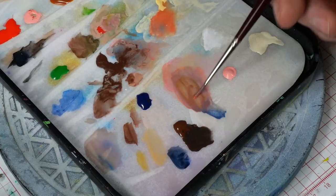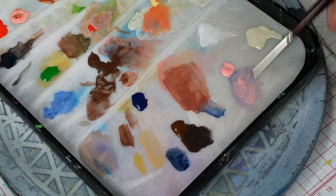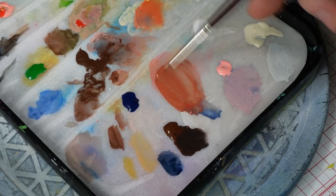I do the same thing for the shadowed parts of the copper, like the back of the shovel, but this time I add more orange to my mids to start. I spend a fair bit of time mixing colors until I'm happy with it.